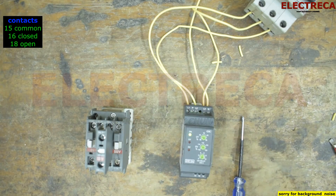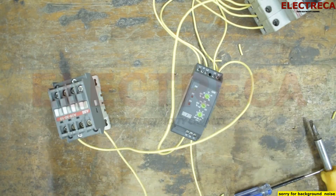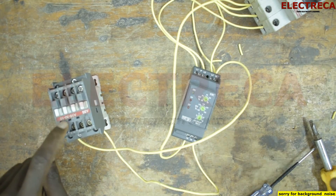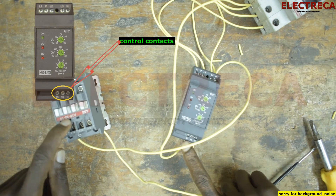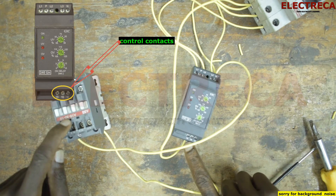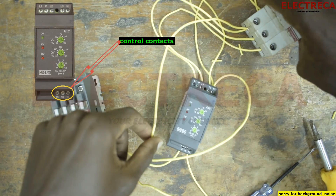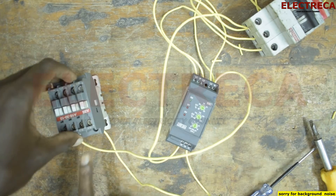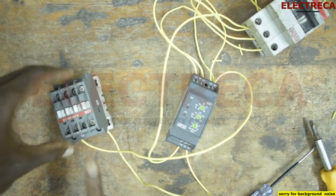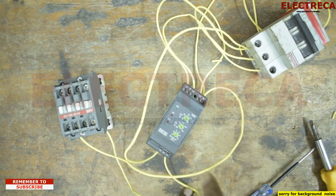Now let's connect our circuit. We want to control our contactor using this phase failure relay. We have three contacts: number 15 which is common, 16 which is normally closed with 15, and 18 which is normally open. We've taken power from one of the phases, fed it into number 15, and connected from number 18 to the A1 of the contactor. Number A2 has gone to the neutral, because the contactor is single phase — 240 volts.